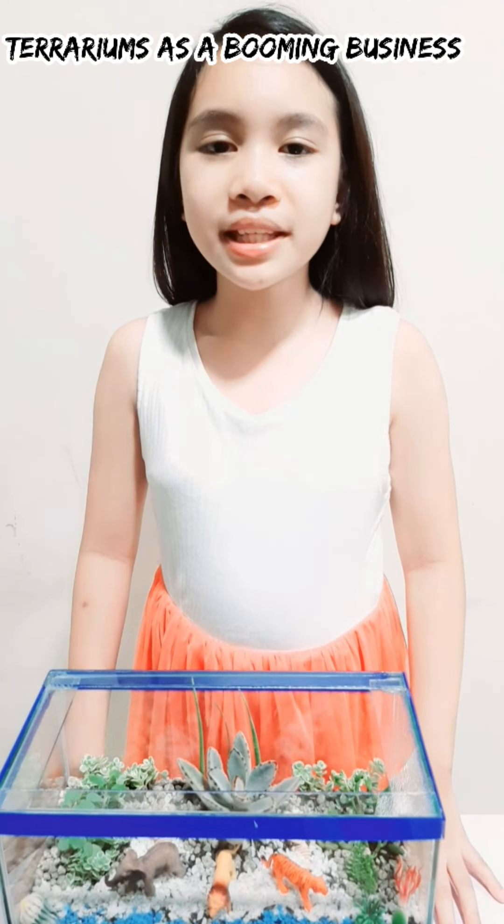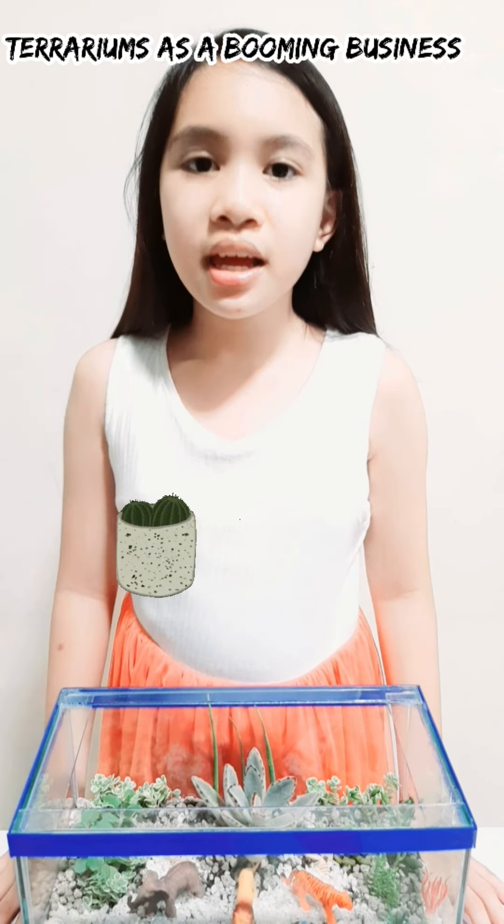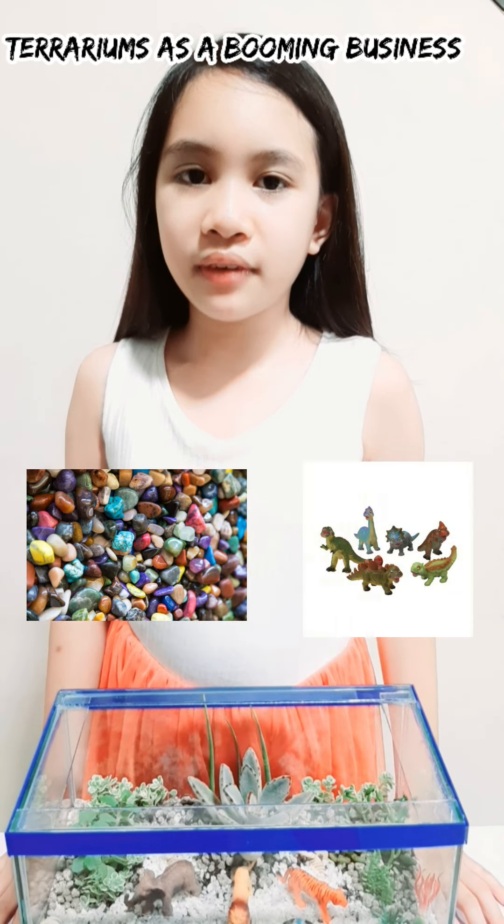Terrariums are completely customizable. They create unique little ecosystems using different plants, soils, and decorative items. It's so easy to take care of terrariums, right?